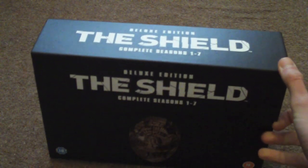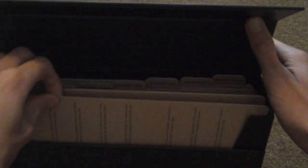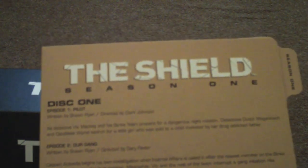It's got a magnet front — you just open that up and it goes up like that. Inside you've got different folders. Within the folders you get, for example, The Shield Season 1, and it tells you the episodes — disc 2, disc 3, and disc 4. And inside, the discs are in this kind of format.